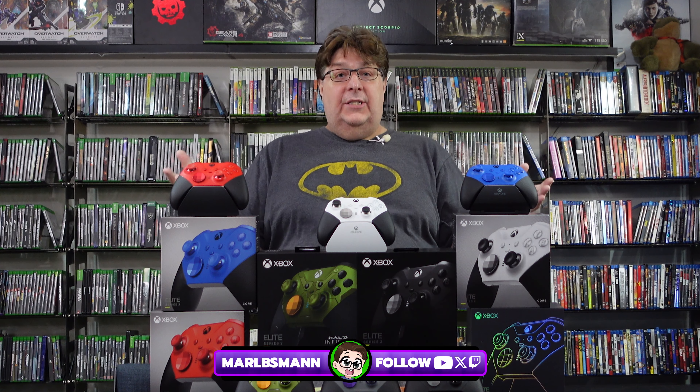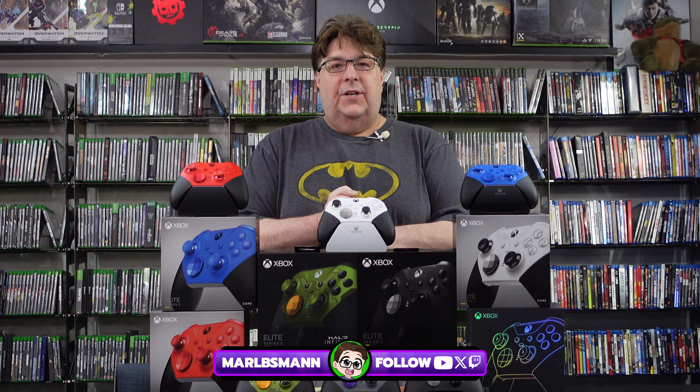Hi, I'm Arbs here, and today I'd like to talk to you about Microsoft Elite Series 2 controllers.